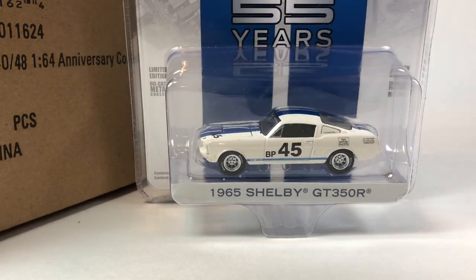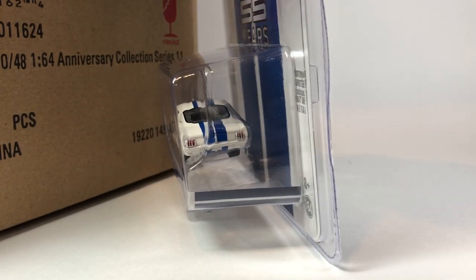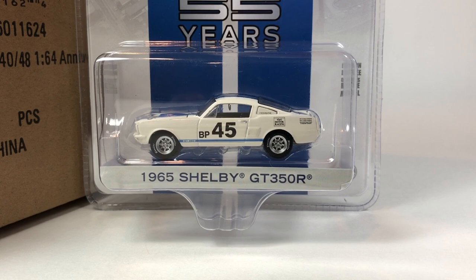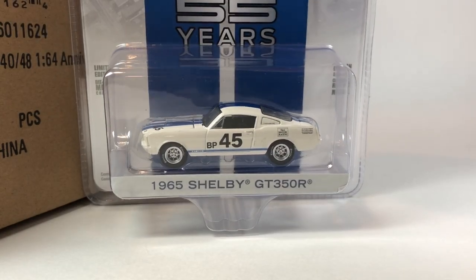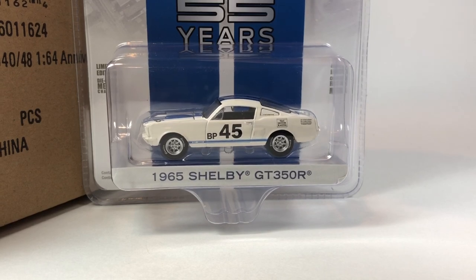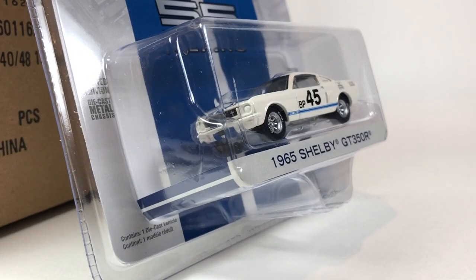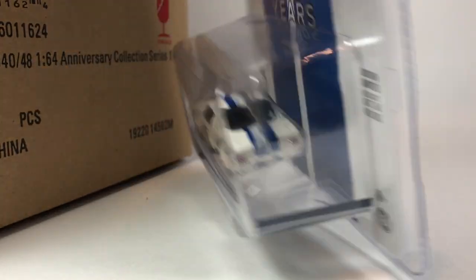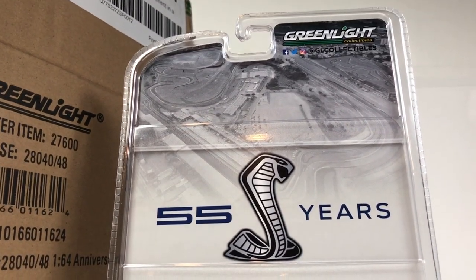Serial number is 2710. This is an older tooling from Greenlight that's been around for quite a while, so there are quite a few variations out there to choose from. I'd say this one's pretty nice though — I love the wheels on it. I don't recall this casting ever being paired with those wheels, and they're a really good look for this car. On the back it just says '55 years of Shelby.'